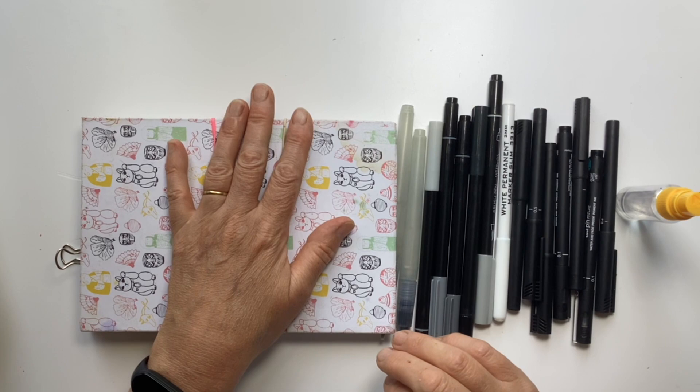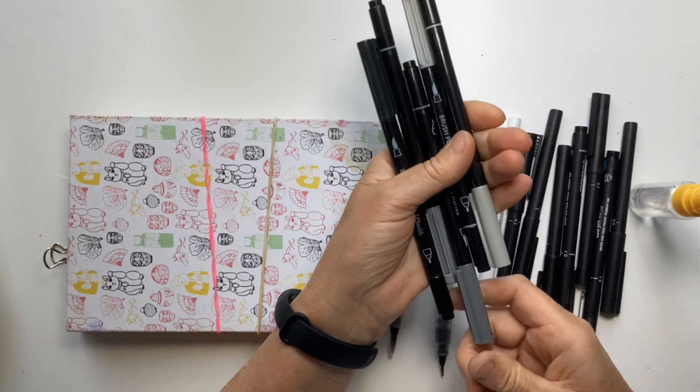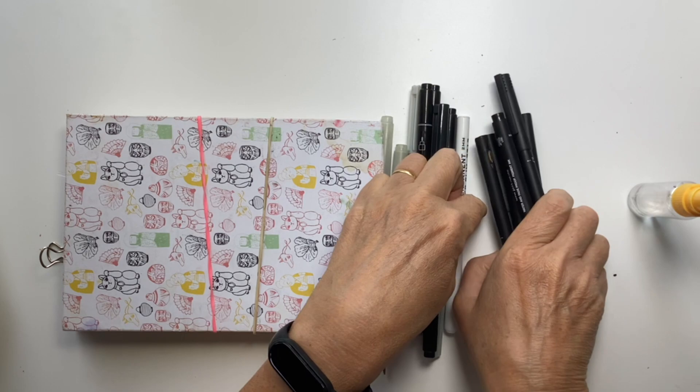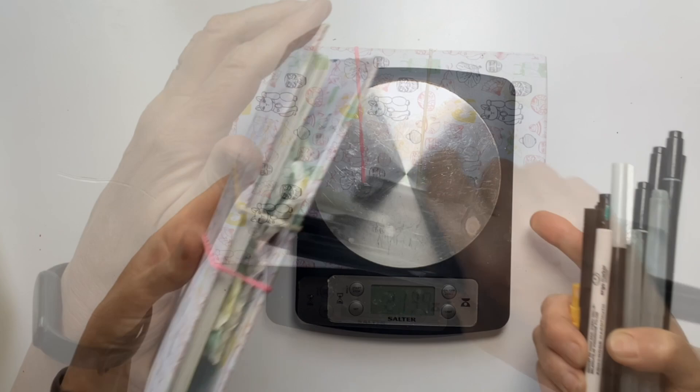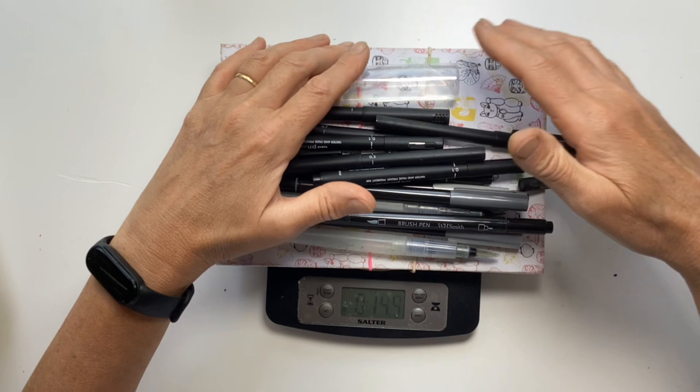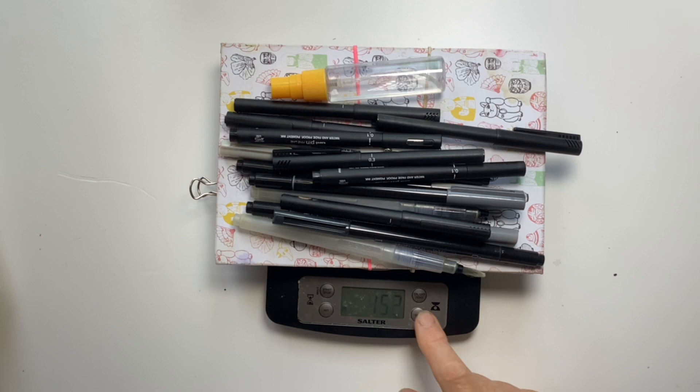I took water brushes, some dual tip watercolour pens in greys, a white pen, some waterproof fine liners, and a little spray bottle. I thought it would be good to actually weigh these things, just so you know how much all this weighed. So that was 14 ounces — and that is too much. In grams, just over 400 grams.